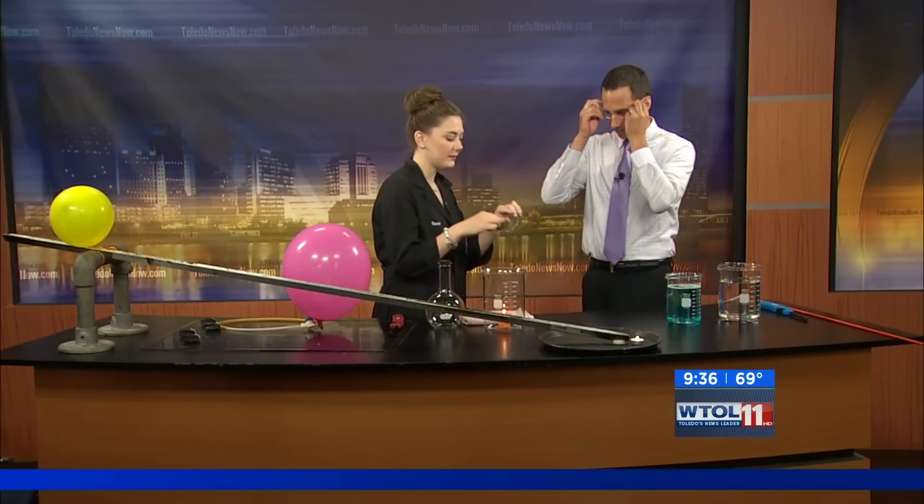Time now for an experiment with the Imagination Station. Sarah Gulch is here to talk about fumes. So I'm going to have you start by rolling up your right sleeve and putting your safety glasses on.